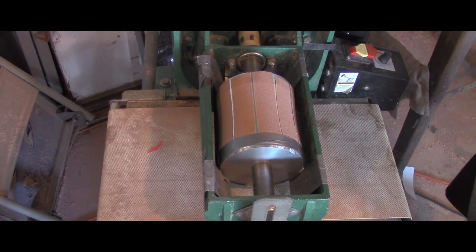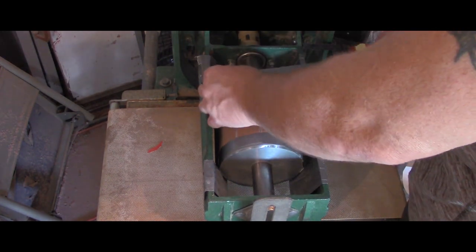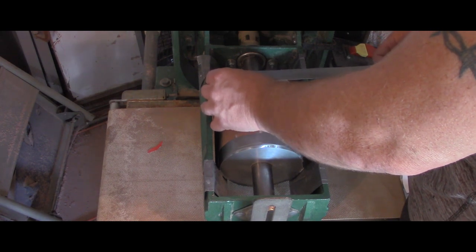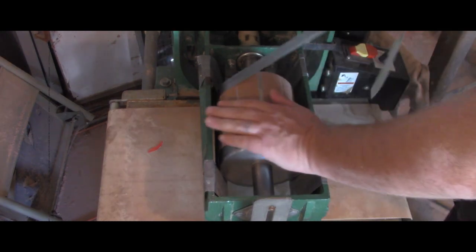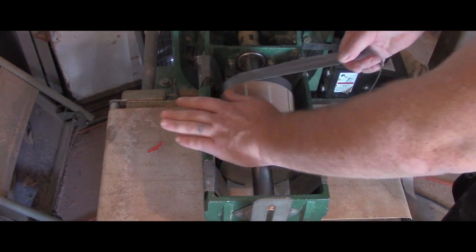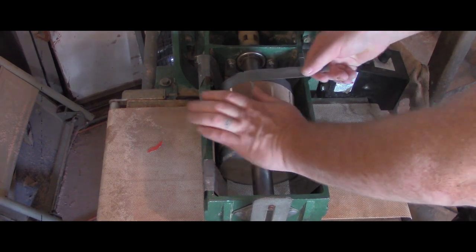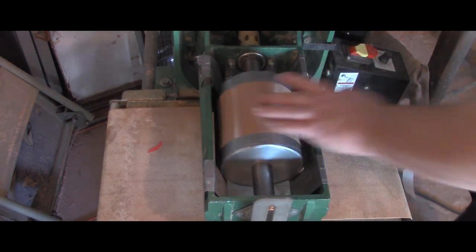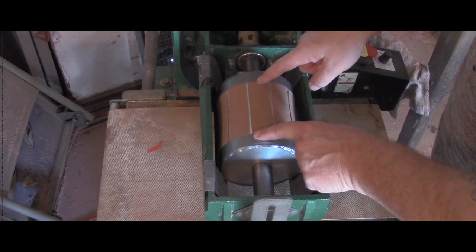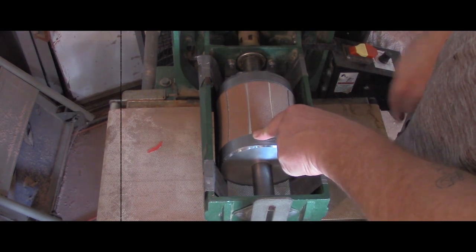That's 80 grit paper — that thing will probably do 20 to 30 fretboards before it wears out. This may seem like a lot of work, but this is nothing compared to the dust you would suck if you were radiusing 20 fretboards by hand. And this is going to make them perfect every time within minutes. Let me demonstrate.